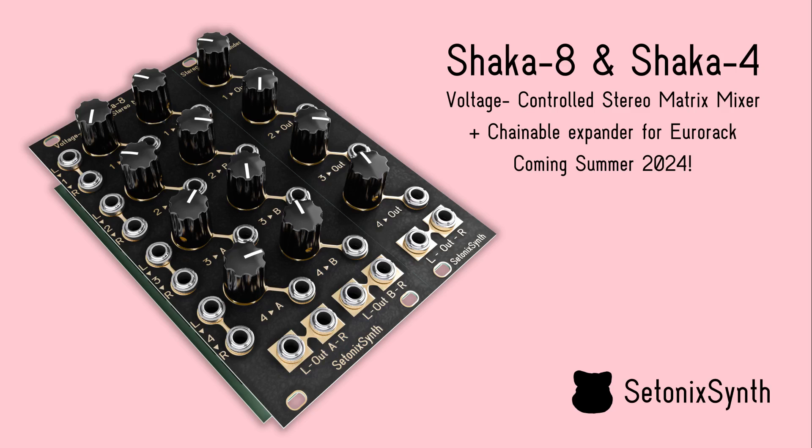Take your matrix patching to the next level with the Shaka 8 and Shaka 4 from Setonix Synth.